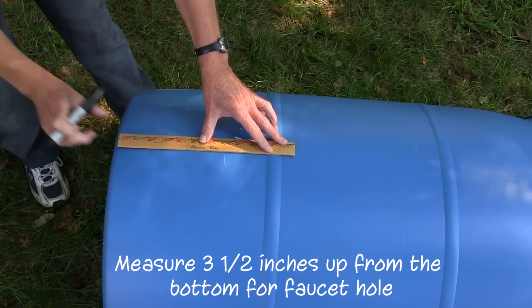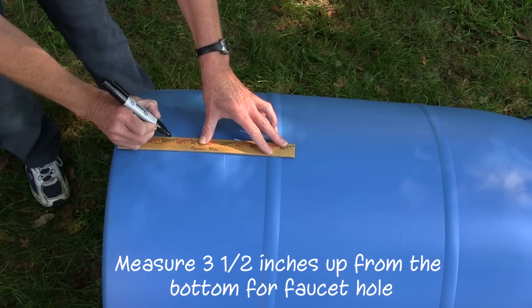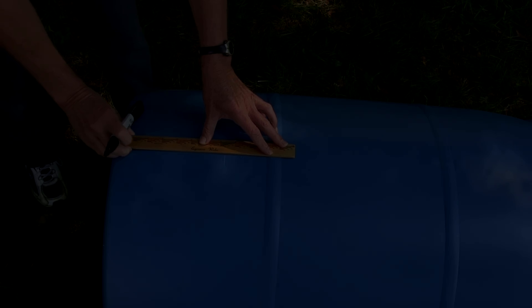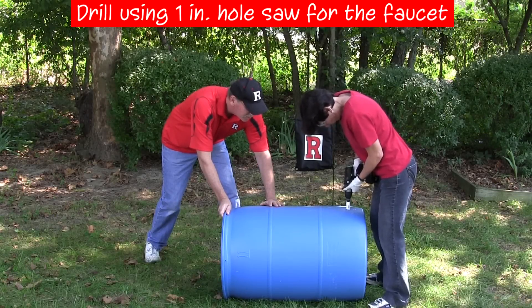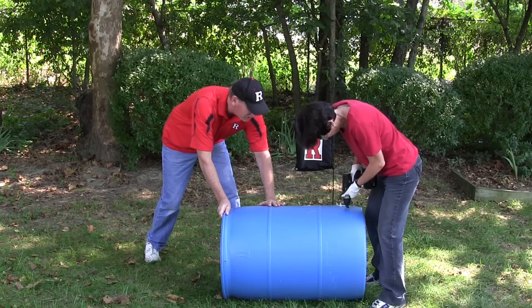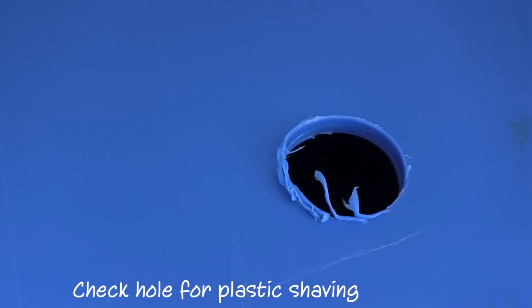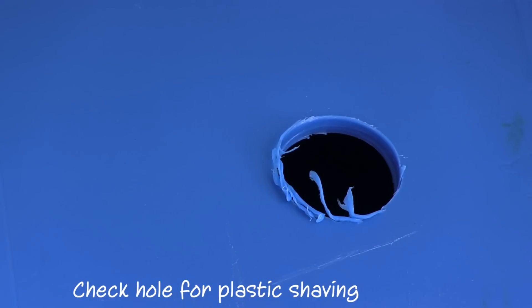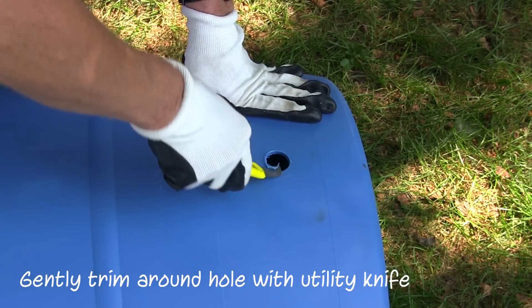To install the faucet, measure up 3 and 1/5 inches from the bottom of the barrel and make a mark. Drill a hole on the mark using the drill and 1-inch hole saw. Use two hands on the drill and have someone hold the barrel steady. When you're finished, check the hole for pieces of plastic sticking up and gently use a utility knife to trim any excess.